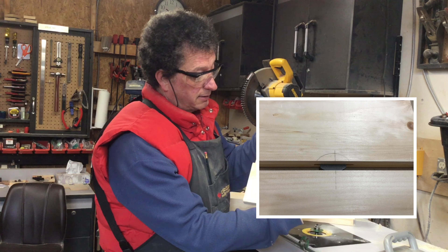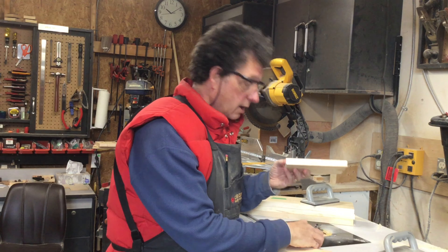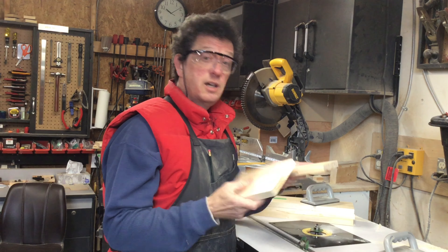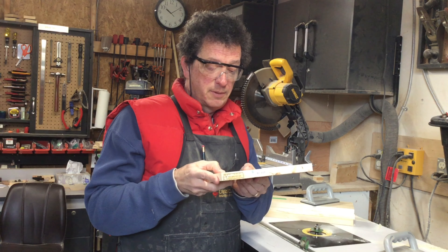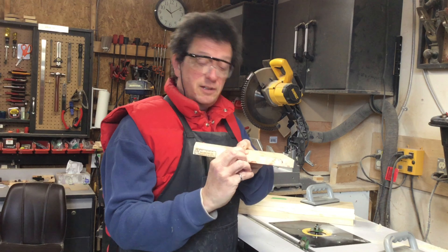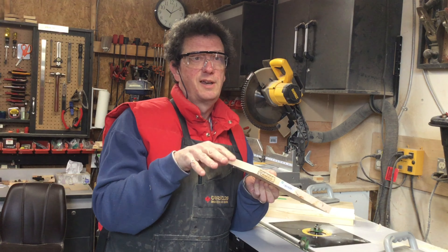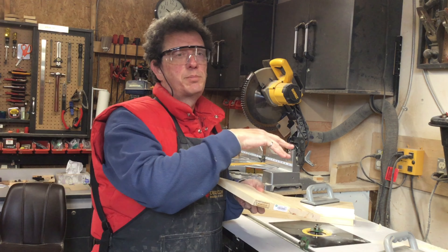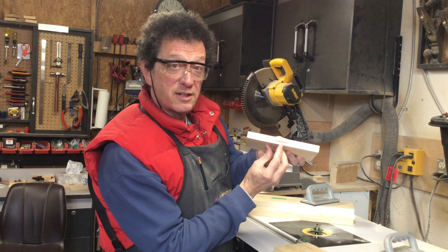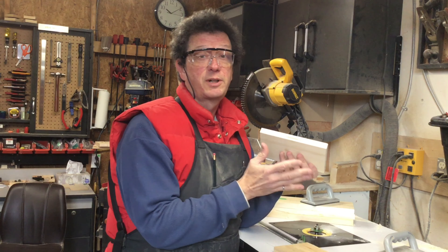I put a mark on each board where I want the center of the hole, use my cutter, and then I put the biscuit into the slot on each piece. Align them — fairly even. It's hard to get them perfect, but this helps keep them aligned especially when the wood is warped. If I can push down hard enough and get the hole the same distance up from the bottom on each piece, then I stand a better chance of having a perfectly aligned panel.